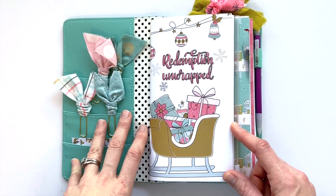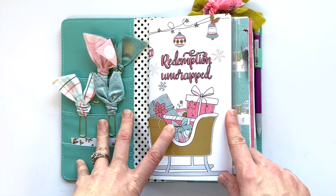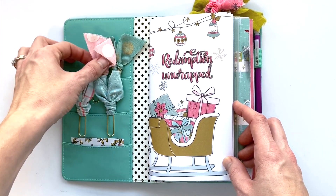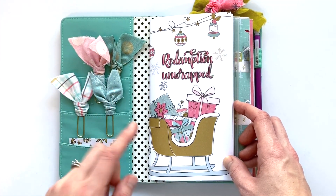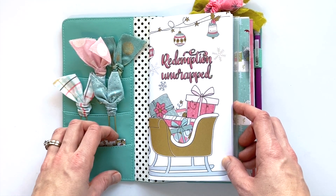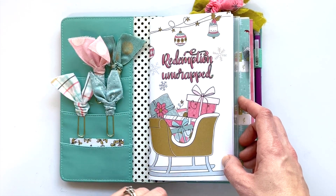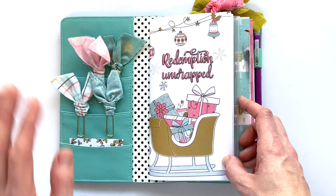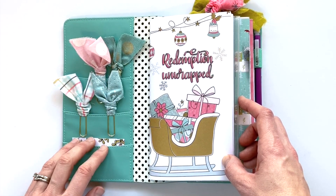Let me know in the comments below how you are doing on your Advent study. Did you do Redemption Unwrapped? Did you participate in another study? Just let me know — I'd love to hear how your Advent kind of wrapped up. If you enjoyed this video, please give it a thumbs up and consider hitting that subscribe button as well as the bell notification button so you'll be the first to know when I post new videos. I hope you have a fabulous day and a wonderfully happy new year. As always, keep it creative.